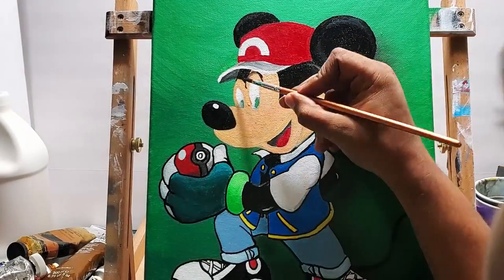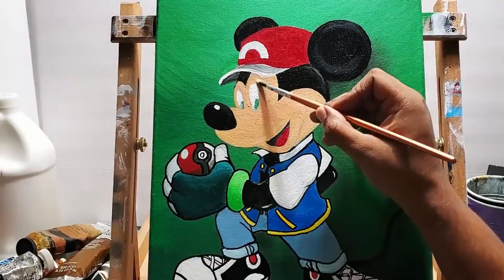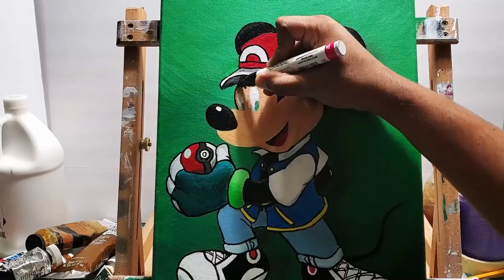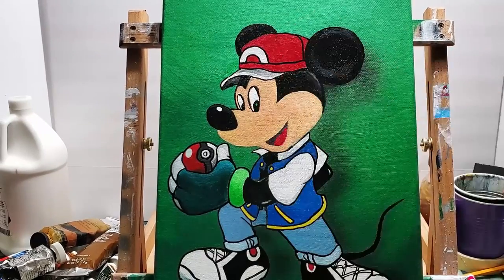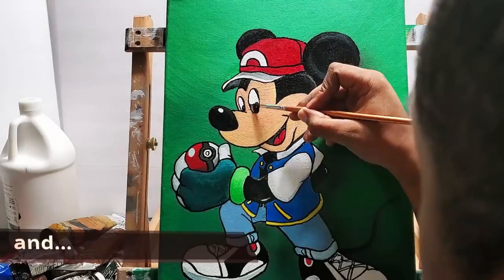I'm getting some lighter tones on the head — just above the eyes and above the highest part of his cheek. Once I got all that color in, just putting in the outline with the paint markers.